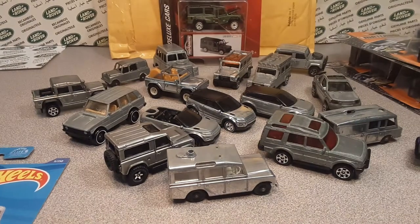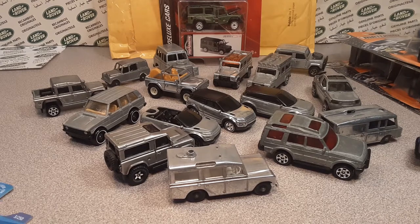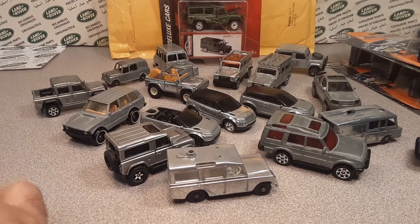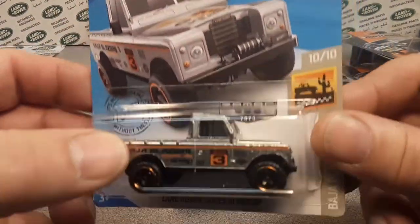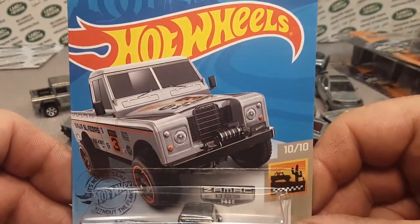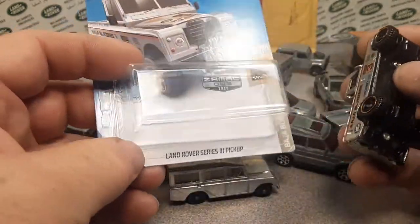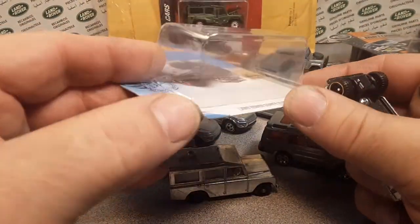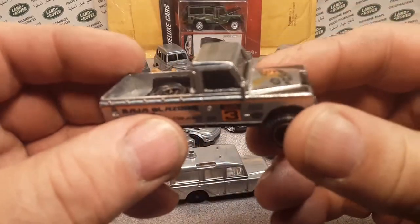We're going to take this one out of the package. Let me get my knife. Alright, so this Zamac is a Walmart exclusive from 2020 — number three. I just picked up a few of these. In my loose collection I didn't have one, so we opened up this one since it had a boogered up card.